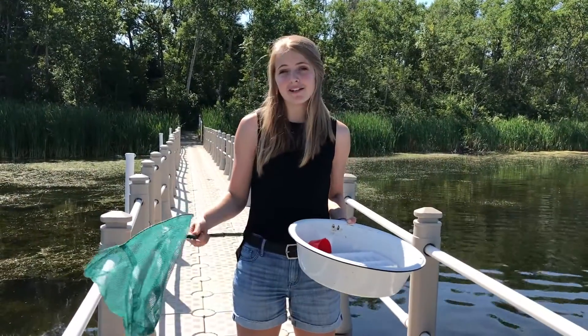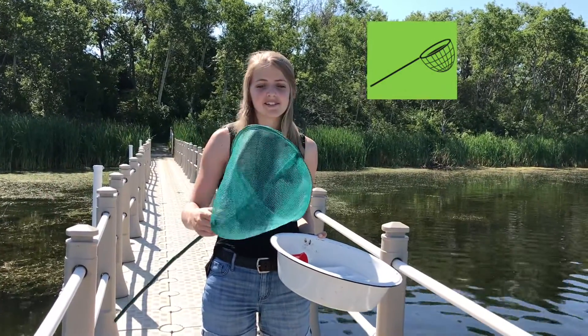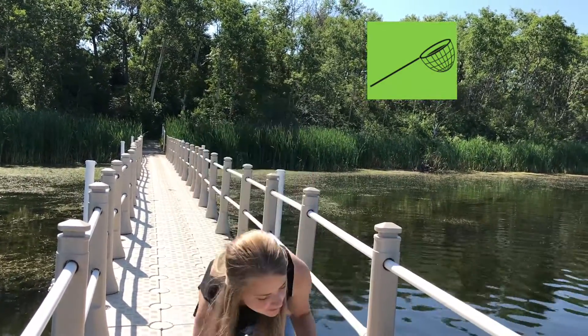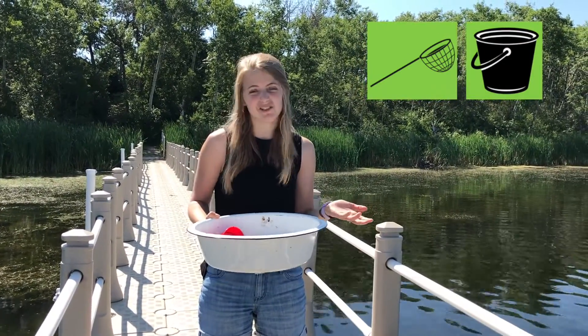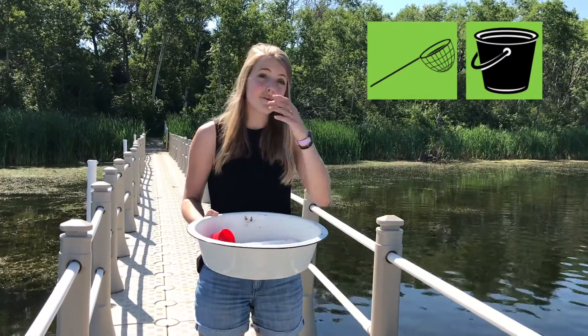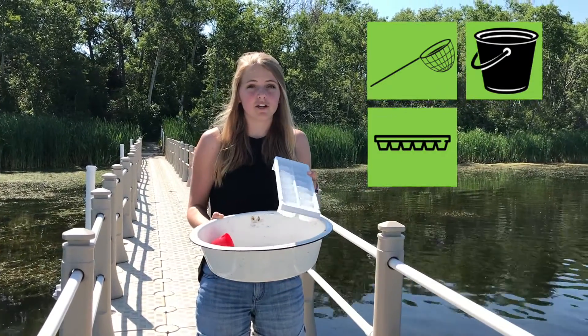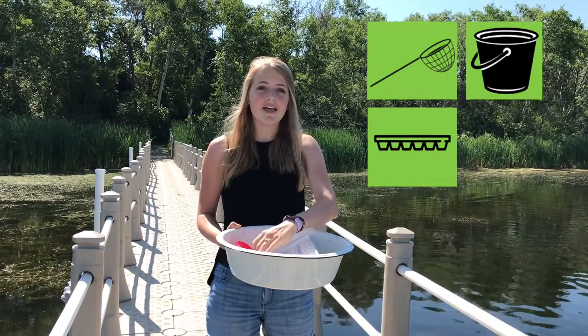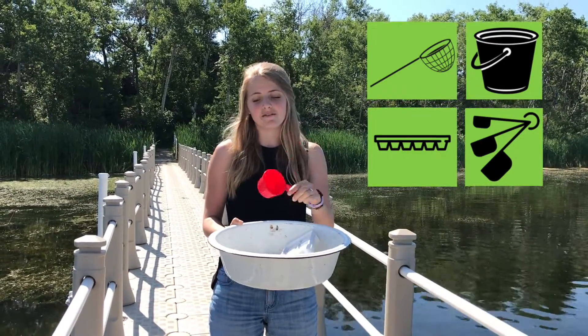All you need for pond dipping are these simple things: a butterfly net or any other small net with as small holes as possible; any type of bucket — more shallow is probably better, but it doesn't really matter, I've used five-gallon pails before; an empty ice cube tray is great so you can look at your little critters up close; and a measuring cup so you can pick stuff up afterwards.